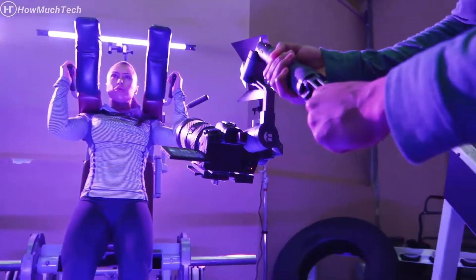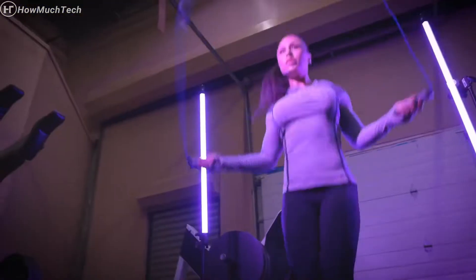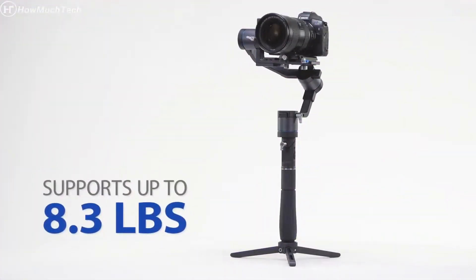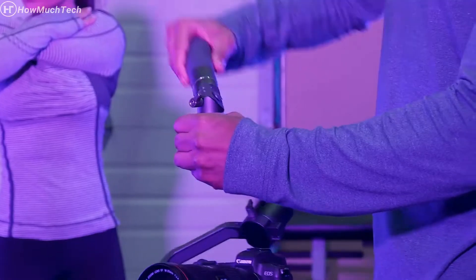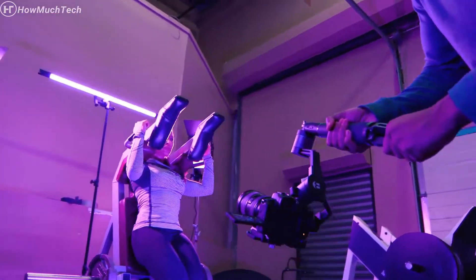Get ready for high precision stabilization with the X-Series 3XD stabilizer. Ideal for cameras up to 8.3 pounds, the 3XD features CNC machining and presents a brand new handle design. Its collapsible handle makes it perfect for traveling light and for getting the best grip possible.